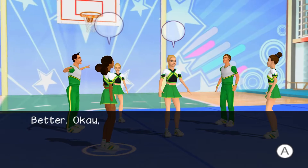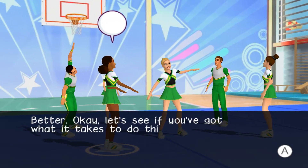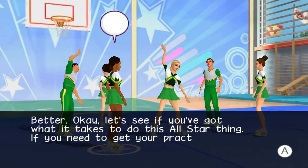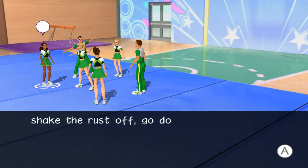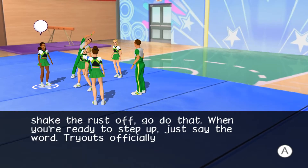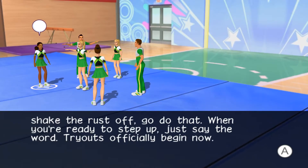Let's get crazy. Let's see if you've got what it takes to do this all-star thing. If you need to get your practice on, shake the rust off, go do that. When you're ready to step up, just say the word. Tryouts officially begin now.